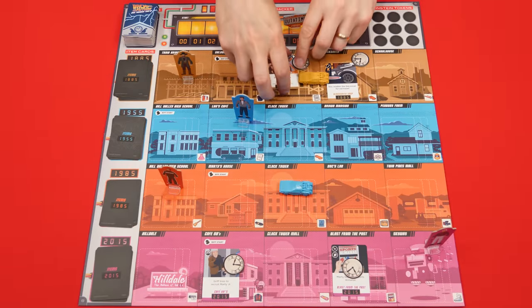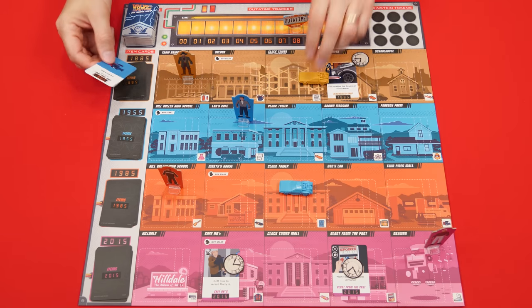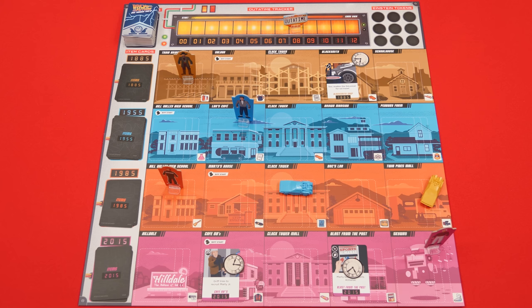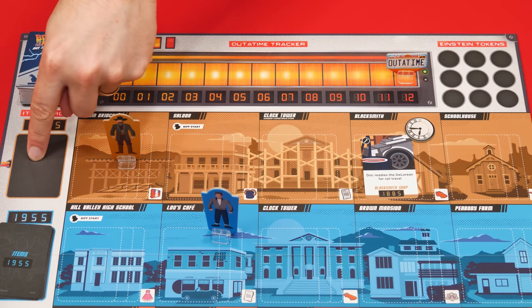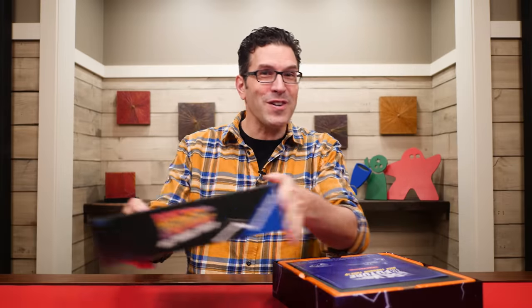To win the game, players need to complete events to reveal items from the decks, which they then return to the correct locations. Once all items have been successfully returned to their correct locations, the game ends and the players win. However, if the out-of-time marker ever hits the game over space, the players immediately lose. This is why it's sometimes important to resolve events within a timeline even if there are no more items there to collect — it helps slow down how quickly the out-of-time marker advances at the end of each round.